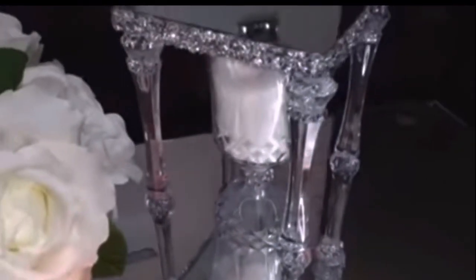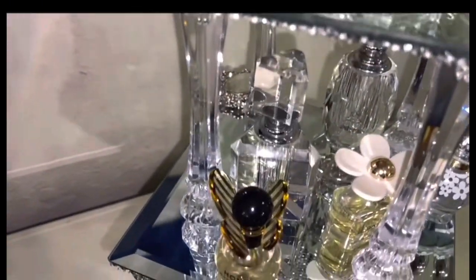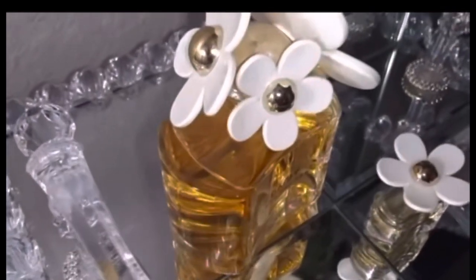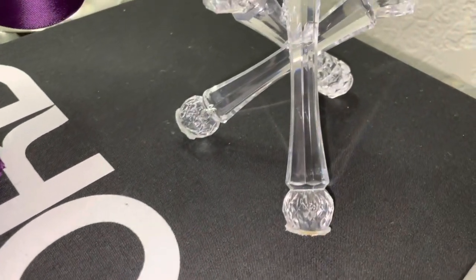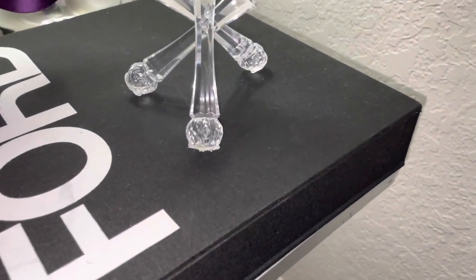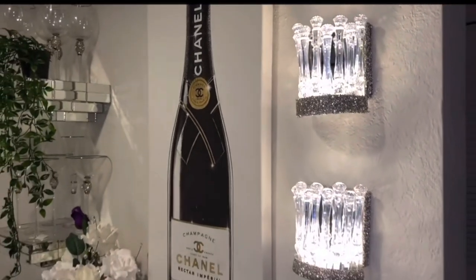Hey queens and kings, welcome back and thank you so much for watching as well as returning. In today's video it's a little different from what I usually do. What I did is a collage of six videos where I created different gorgeous, glamorous pieces using Dollar Tree spoon and fork utensil sets - a tray, tabletop decor, wall decor pieces, sconces, and an hourglass. I wanted to show new queens and kings how creative I've been on this channel. If you'd like to see all the beautiful pieces made using Dollar Tree spoons and forks, please continue to watch.